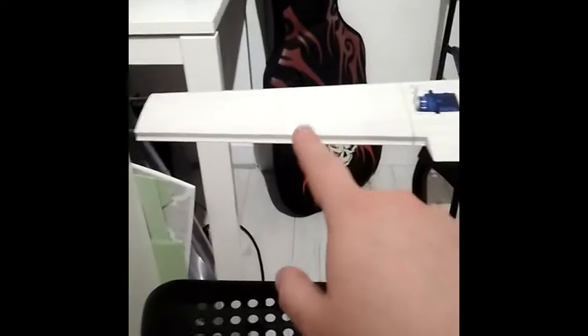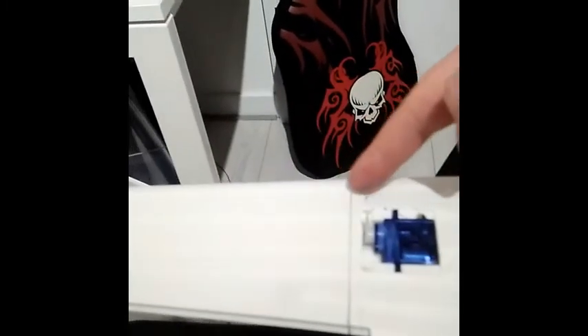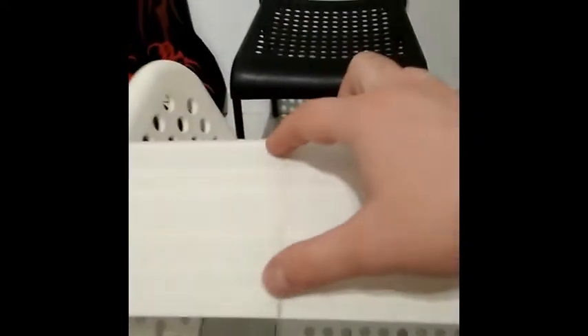I also want to show you the servo mounting here. The wing is designed with a pocket for the servo. The particular parts and elements are joined with carbon shafts — two carbon shafts per part, connecting two parts to each other. Here two carbon shafts, and here two carbon shafts.